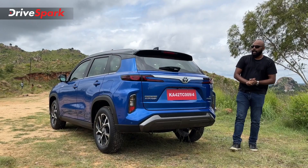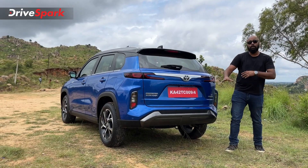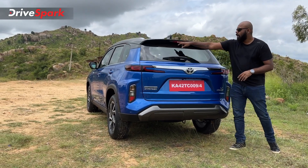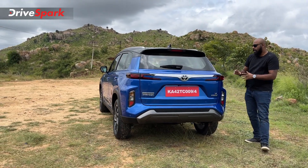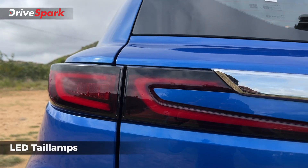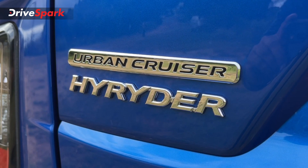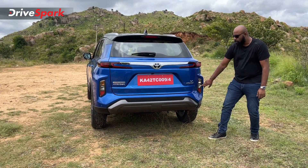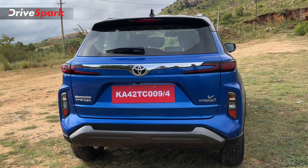At the rear, the first thing you notice is a huge chrome strip running along the boot, along with the Toyota logo. You get a rear parking camera with parking sensors and a silver scuff plate matching the front. There's also a wiper with washer, an LED tail light, and defoggers for the rear windscreen. The tail light is very sleek — a full LED cluster with a split wrap-around design. You get hybrid badging, V variant badging, and Urban Cruiser Highrider badging. The lower reverse light unit is halogen, not LED.